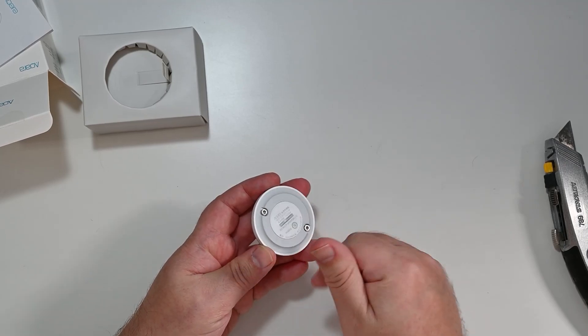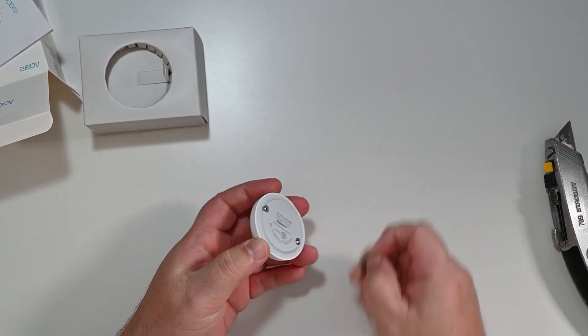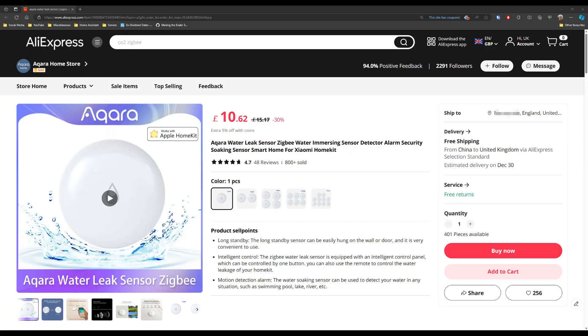This will integrate with Home Assistant via Zigbee2MQTT. People put these underneath washing machines and dishwashers — this one is going to go in the bathroom given what's happened at the house. I got it from the Aqara Home Store on AliExpress; it's currently £10.62 and I paid about a pound less during Black Friday week. I'll put a link in the description.